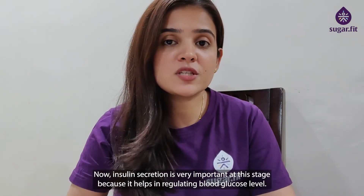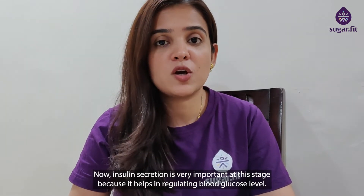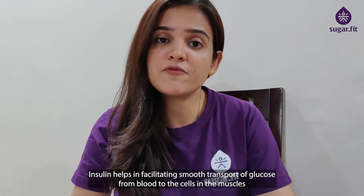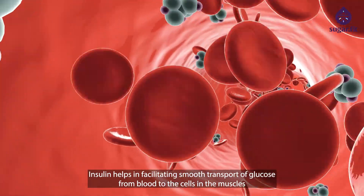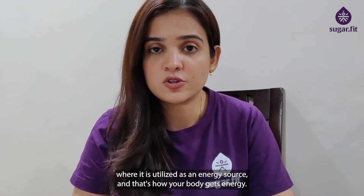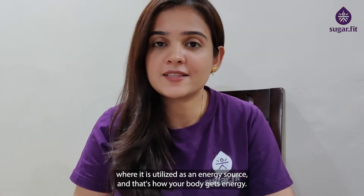This increase in blood glucose levels sends a signal to the pancreas to start making insulin. Insulin secretion is very important at this stage because it helps in regulating blood glucose levels. Insulin facilitates smooth transport of glucose from blood to the cells in the muscles, where it is utilized as an energy source — and that's how your body gets energy.